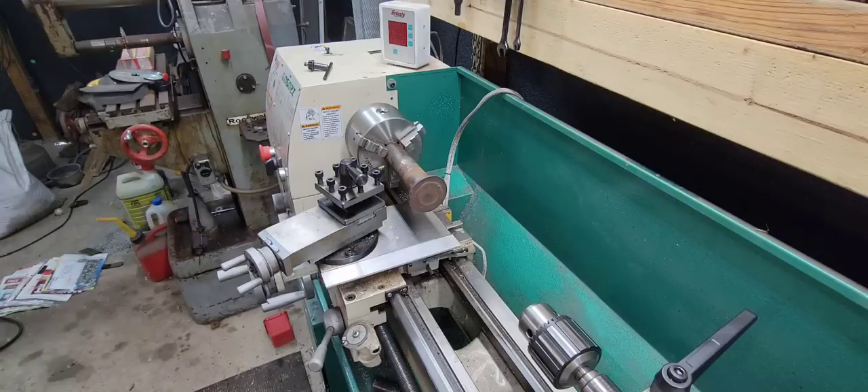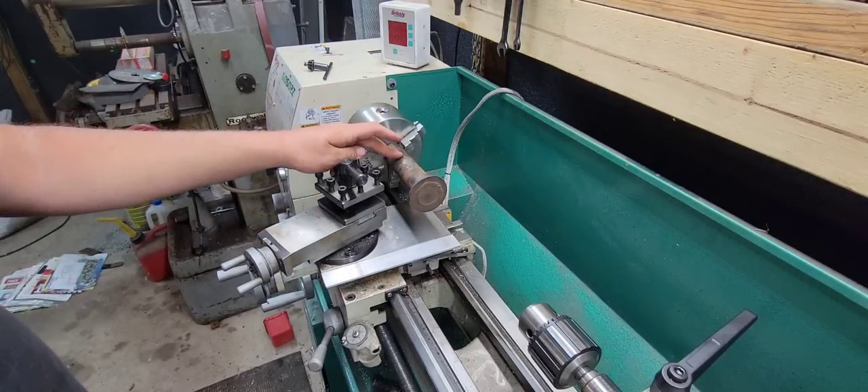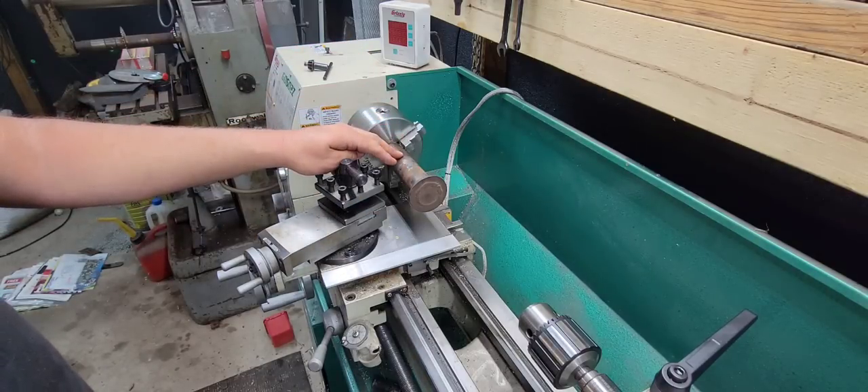Good evening everybody and welcome back to the channel. We are at my home shop and we are going to be making some pins for the Gradall. I want to start using it here pretty soon again, and I need to make these pins. These are the boom lift pins — they're what pin the cylinders to the actual cradle that holds the boom to raise the boom up and down.